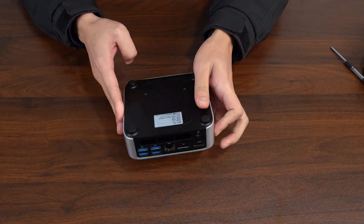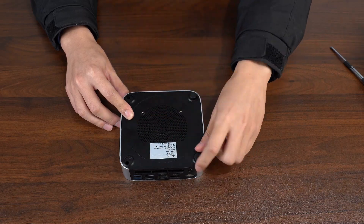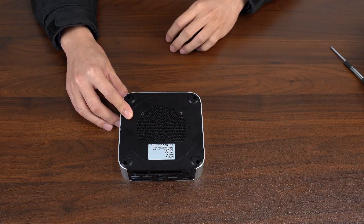Today we're going to show you how to upgrade the SSD and DDR in your mini PC. First, grab a screwdriver and take out the screws from the four corners of the bottom panel.